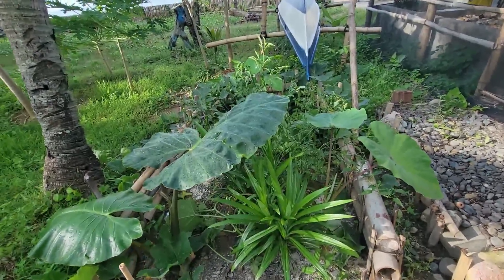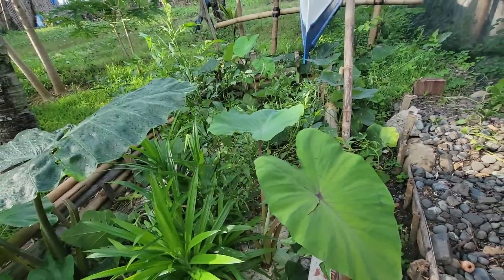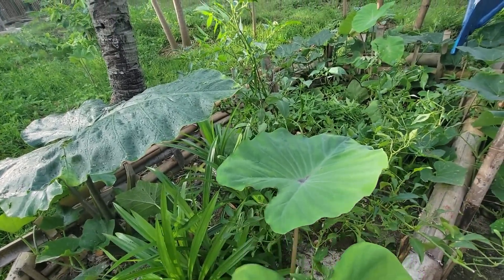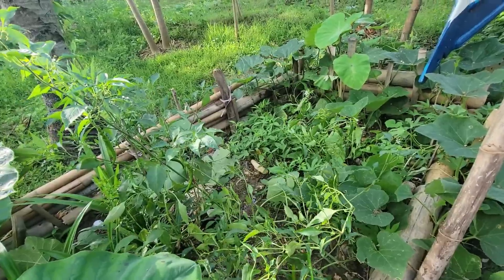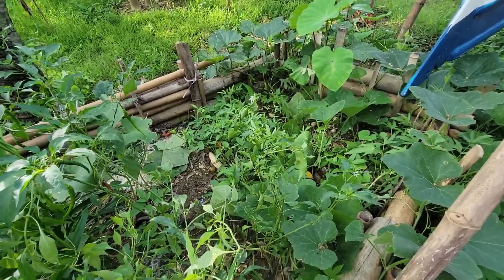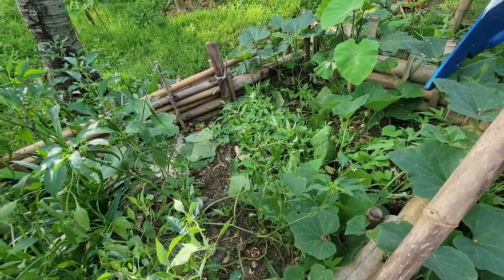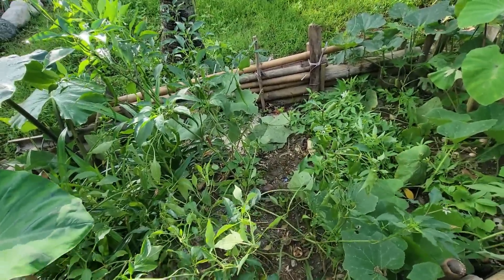This is my composting area. Every scrap food or leftover food that we have I always throw or dump it here. This is a random vegetable area — whatever grows here, it is what it is. I just leave them alone, or sometimes I transplant them. But most of it is my compost area, and the thing is things compost here, the soils become richer and richer, and of course your vegetables grow up healthy.